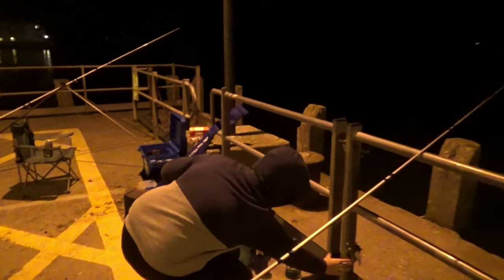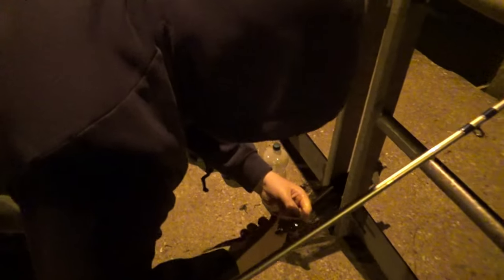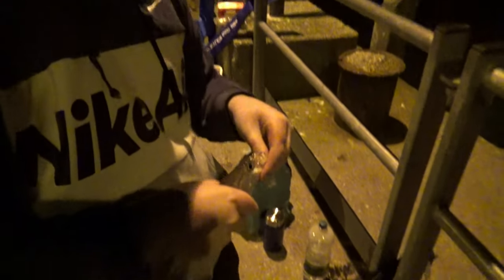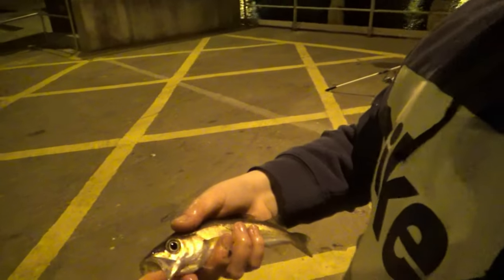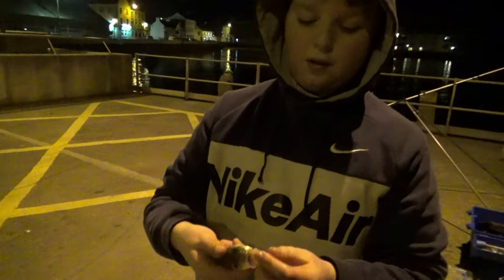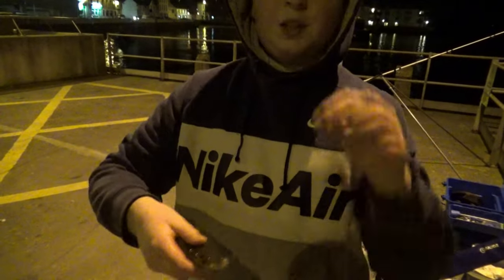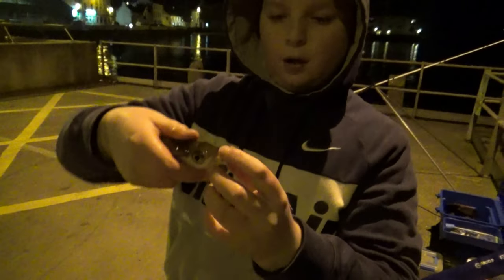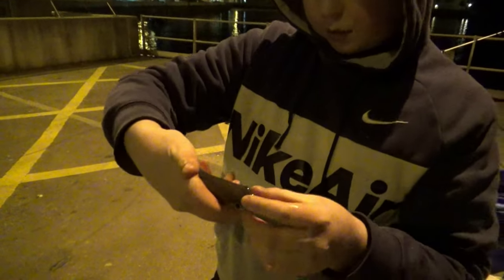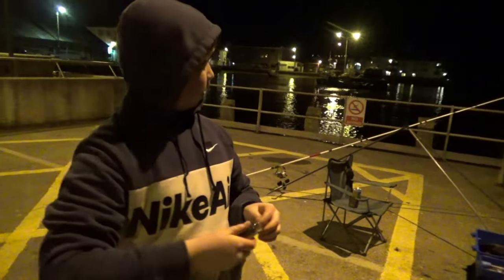Let me have a closer look at it — pollock, it's not a whiting, I don't think. It's definitely not a whiting. Do you know how you can tell them apart? I tell them apart by the teeth. Whiting have a bit more teeth in the mouth, kind of like sandpaper. They're not really teeth, they're light ones. And they just look a bit different — that's how I tell them apart. I'm going to release them. Should be fine.